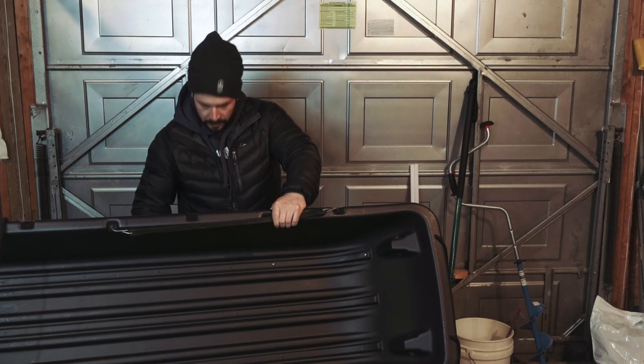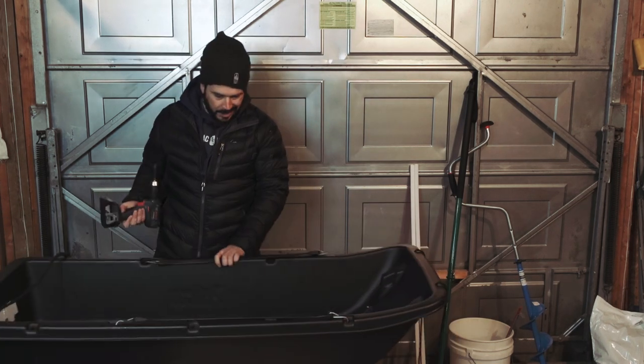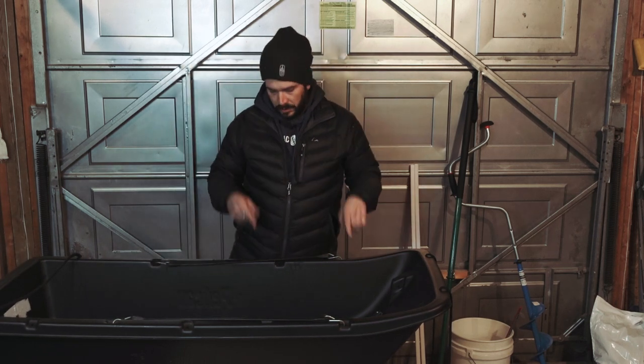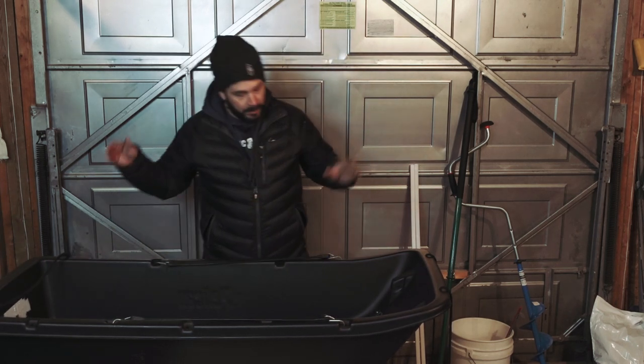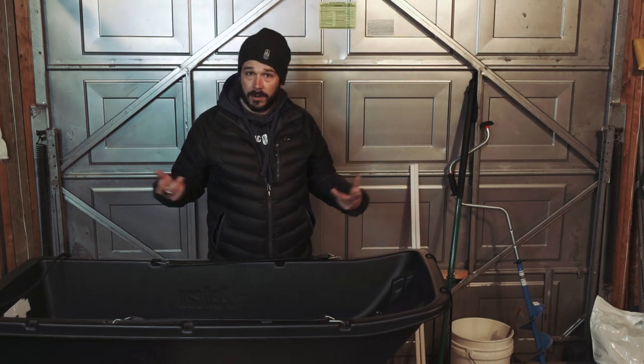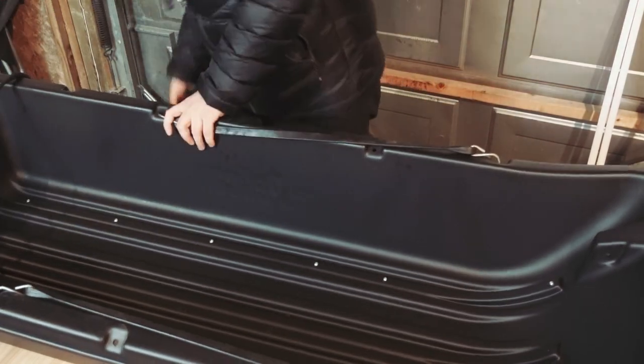We're in business. Once you get that second screw in, I think that's going to be the most tricky part — just getting that bend and getting those two screws in. Then you put the rest of the screws in for the runner and that's it. Then we'll switch to the other runners and rinse and repeat.